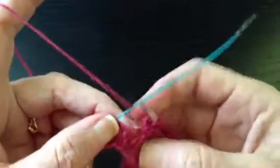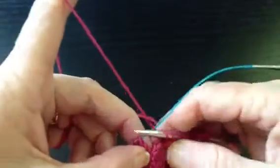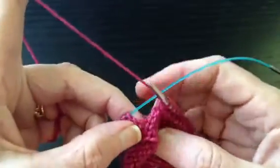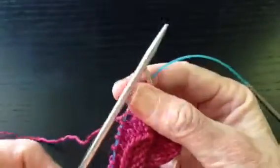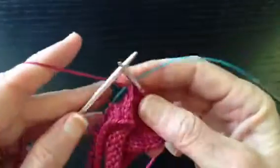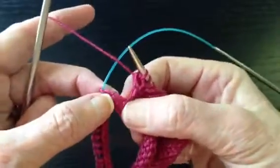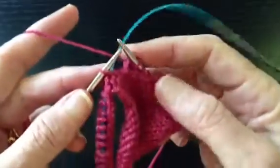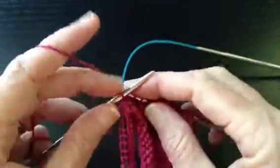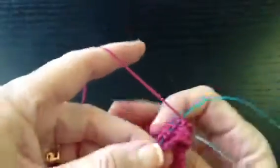There are no more slipped stitches — we've picked them all up. Often times you'll end up with a space here and a hole in your sock. A way to prevent that hole is to use the other end of the working needle. We pick up that stretched strand and we can knit it through the back loop. So we're picking up an extra stitch in the space between the heel flap and the instep.